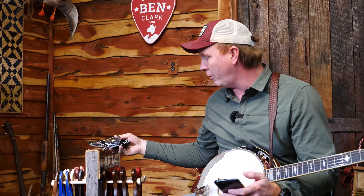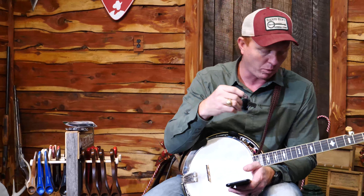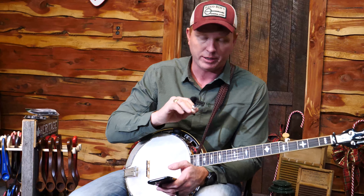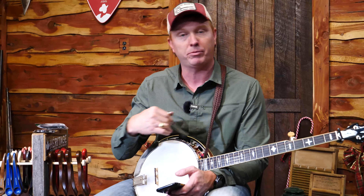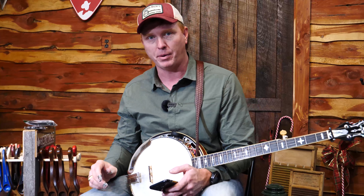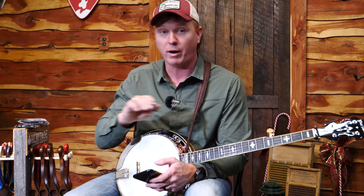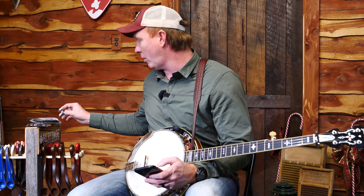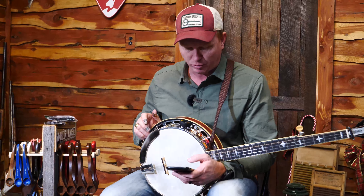You're going to get a Paige banjo capo, and I'm also going to give you a Strum Hollow fifth string capo. Keep in mind we're going to do your spike installation for you at no charge — you can tell us you want spikes all the way through the 10th fret or just the 7th and 9th frets. Beyond that, I love the Strum Hollow because it allows you to capo that fifth string wherever you want in a short amount of time.